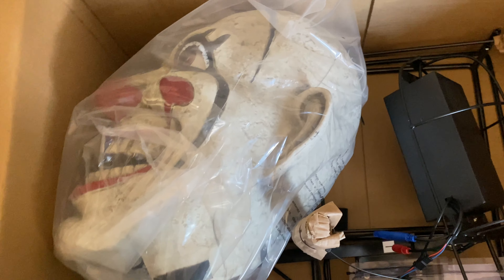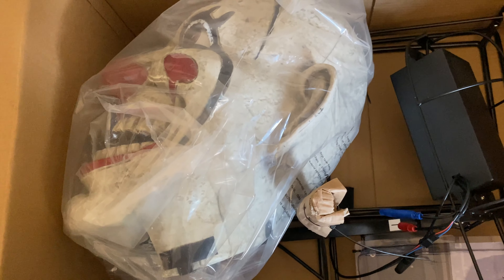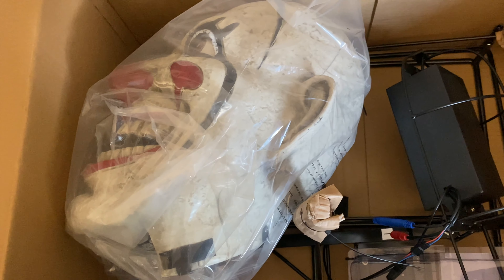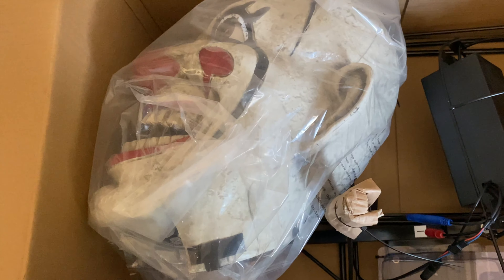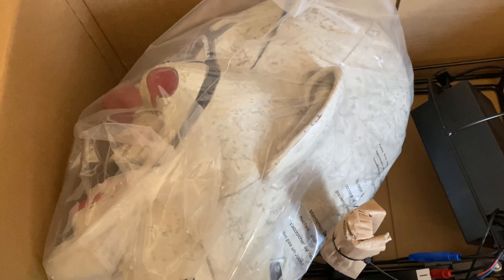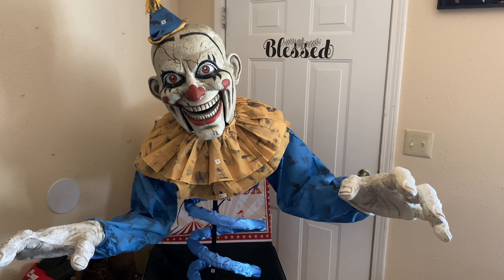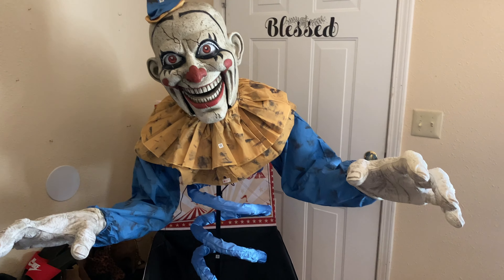Maybe they should have done that with the looming clown as well, because a lot of people — myself included — were complaining that the looming clown had half a face and it was very noticeable and took away a lot of the good detail. Whoever manufactured this, if it's the same manufacturer as the looming clown, they should have done the same thing they did with this.